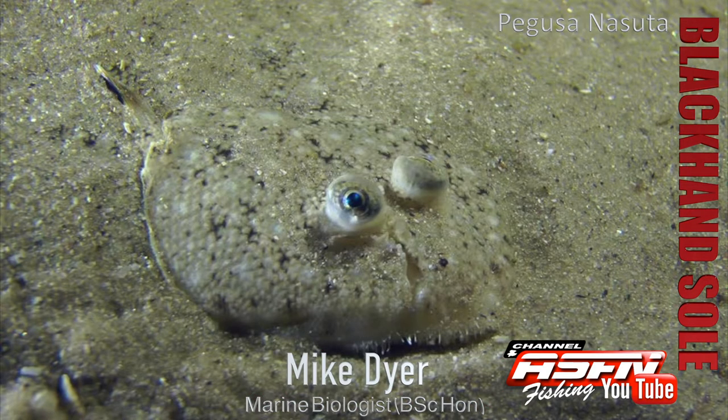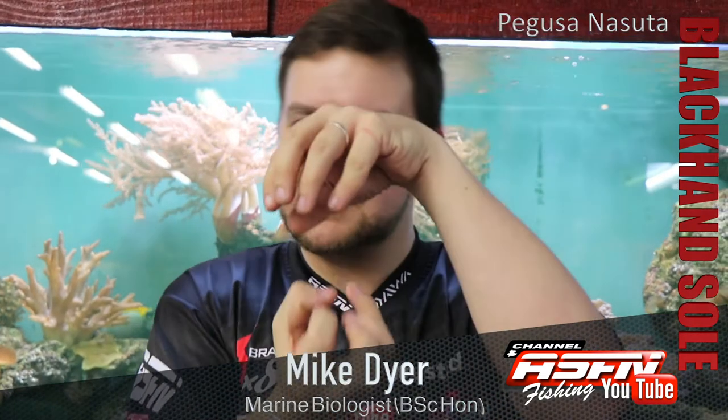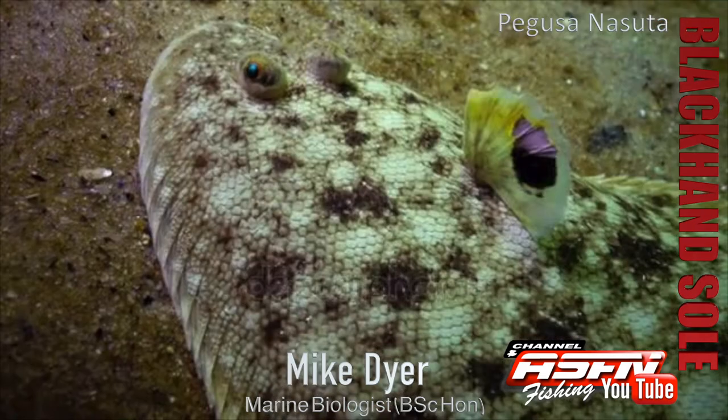An interesting thing about the soles that a lot of guys might not have heard — he starts off his life with his eyes on either side, and as he grows he'll tilt sideways and the one eye will migrate from underneath up to the top of the head. So then he has both eyes sitting on one side of his head like that. That's how he sits flat on the bottom but can still monitor everything that's above him.